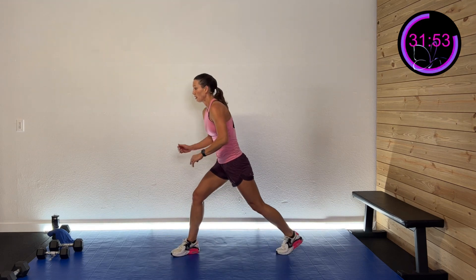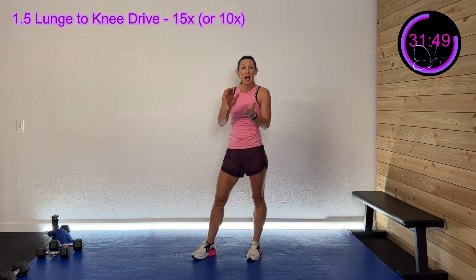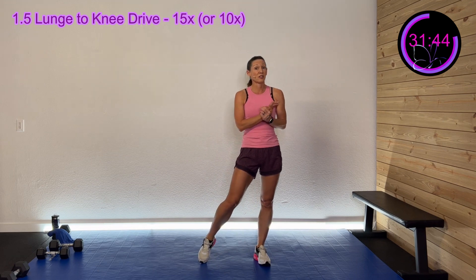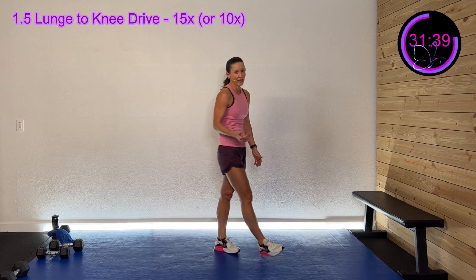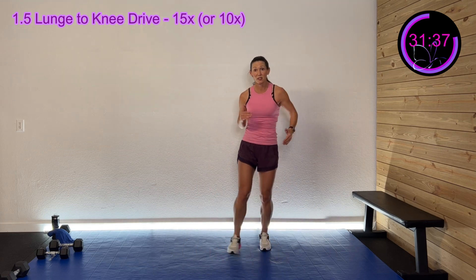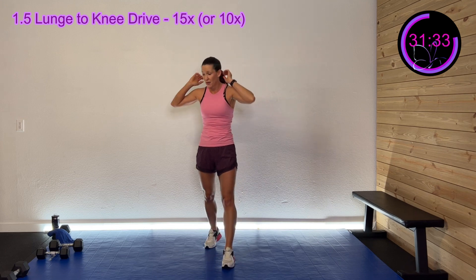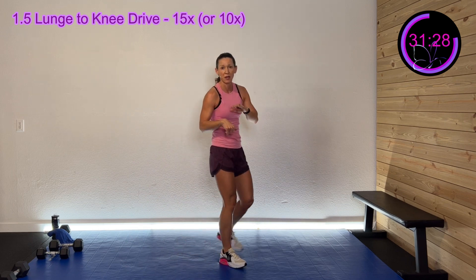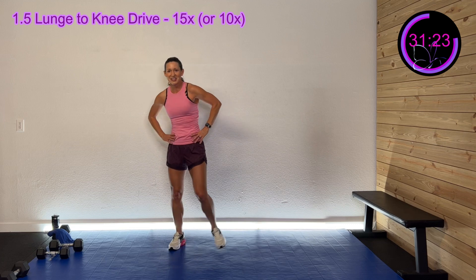We're going to do a lunge — one, two — knee drive, 15 times. Adjust as you need to — you may need to go down in weight to get a little faster, or you may need to go down to just 10 reps, that's okay. Go where you need to. I want you working for at least 30 seconds if not 40 — that's kind of the goal. We'll do right side one set, left side one set, which also gives that leg a little bit of a break.